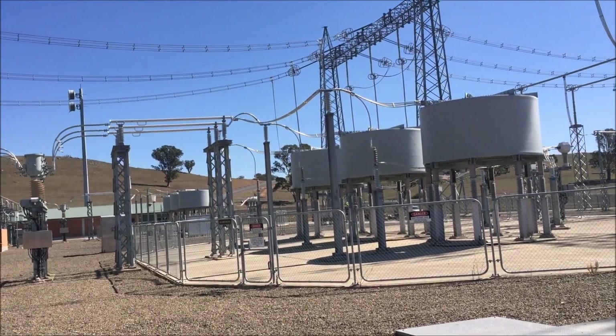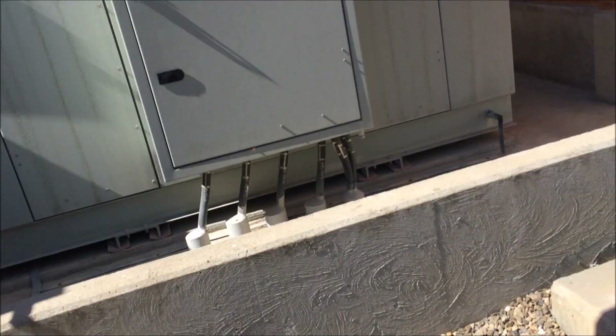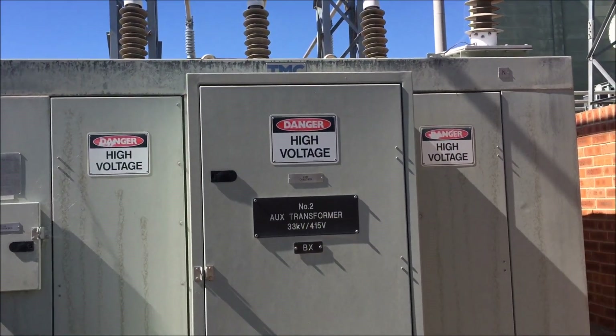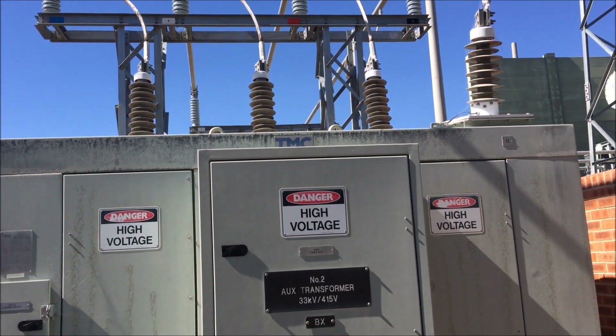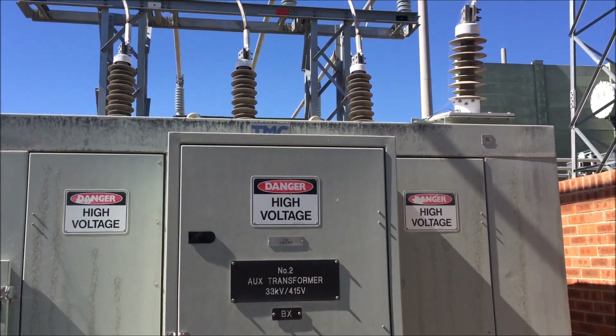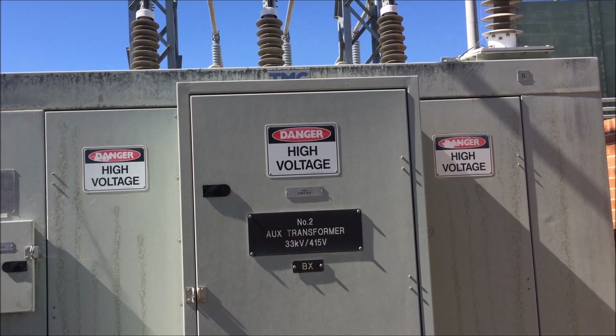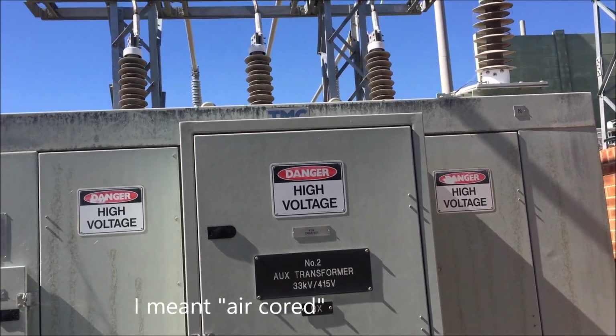They're only little ones but still have a good rating — like 1,500 megavars. This is just an auxiliary transformer. Comes in at 33,000 volts and goes out at 415 volts, so we can use it inside. These are a bit unusual because they're air-cooled — there's no oil in them at all, which I've never seen before.